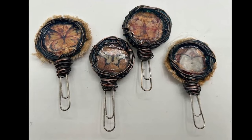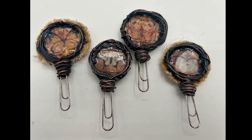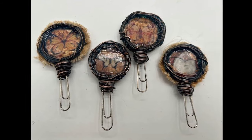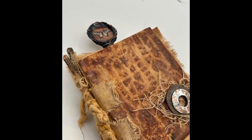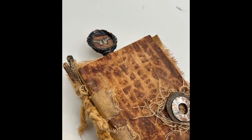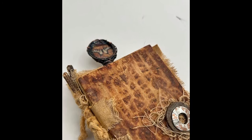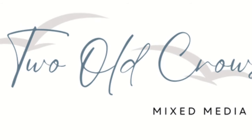If you are looking for something a little bit different to use in your journal, I think I might have something for you in this paper clip. It's kind of a combination of my jewelry days and my mixed media days, so stick with me and I'll show you how I made this copper paper clip.